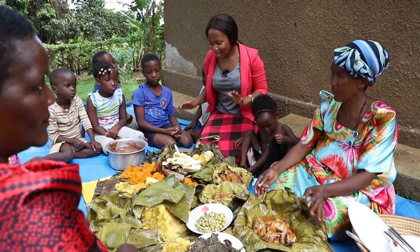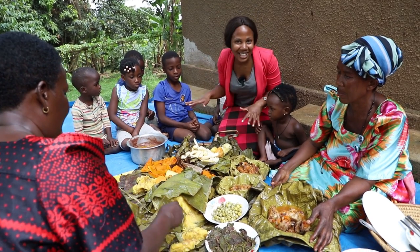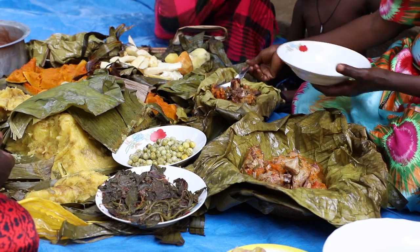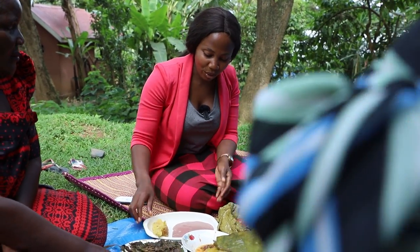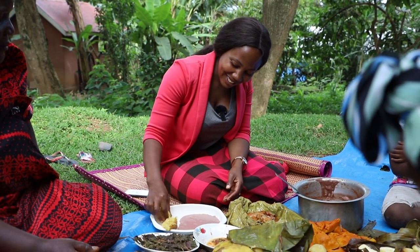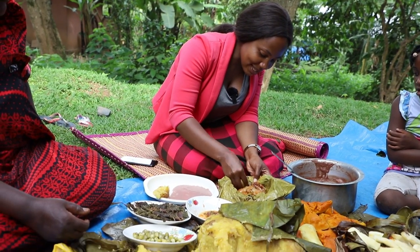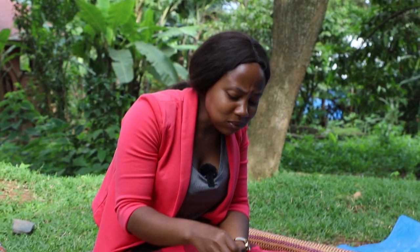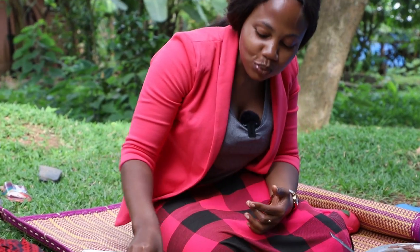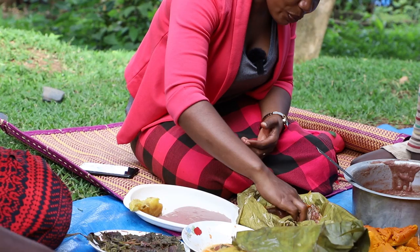We are ready to eat — our cassava, chicken, beef, everything is ready. I have my crew here and we just want to dig into the food and enjoy it. I'm going to test the food — I have my matoke right here and I want to test the chicken first. Matoke is very hot. You have to eat when you are sitting down in Baganda culture and you also eat with your hands — you don't bring forks. This is the chicken. Matoke is very very soft with the chicken soup.